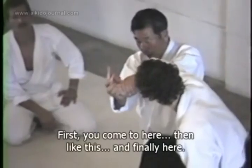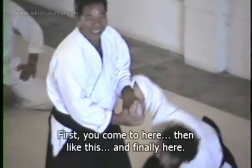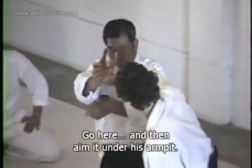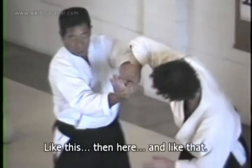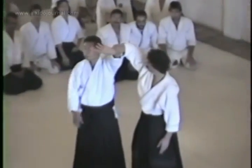Go like that, and then in. Go there — then right under the ribs to the side. At this time, grab the wrist.